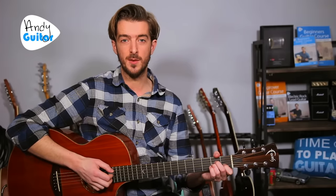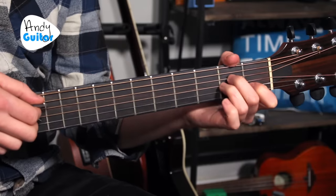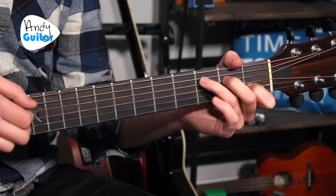Now let's delay the strum so we're kind of dragging it one string at a time — not a straight down strum where we hear one sound, but more of a slow, drawn-out effect, kind of like a harp.